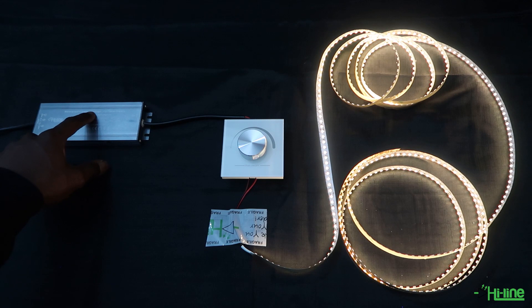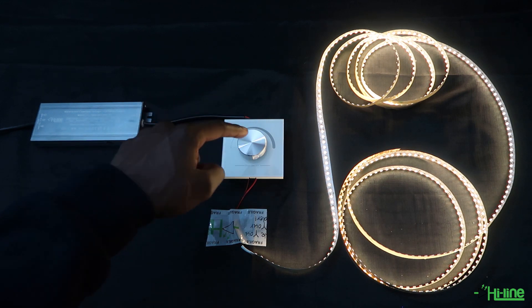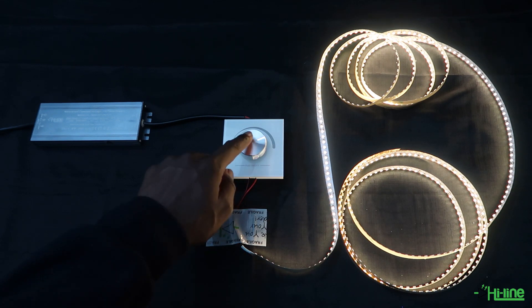What we have here is 240 volts being supplied to our 24 volt 100 watt LED driver, which is supplying 24 volts to the dimmer switch, and 24 volts are being supplied from the dimmer switch to our LED strip.